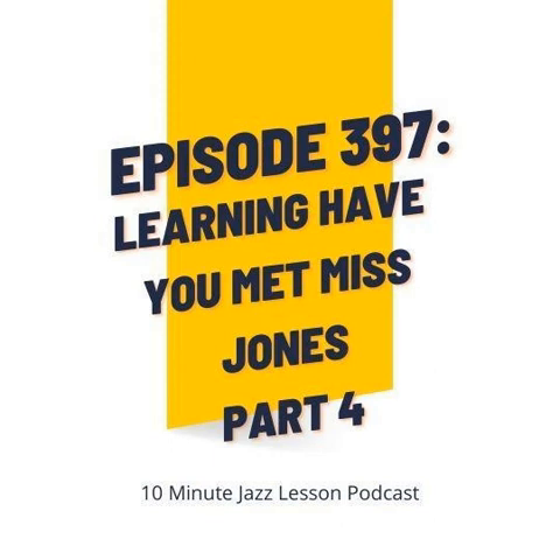10-Minute Jazz Lesson Podcast, Episode 397. Hey everybody, welcome back to the 10-Minute Jazz Lesson Podcast. This is Episode 397. We're slowly closing in on 400 episodes. And of course, we're going to continue with the great jazz standard, Have You Met Miss Jones?